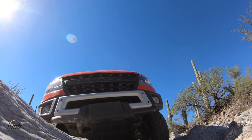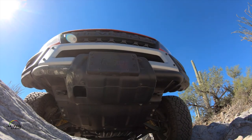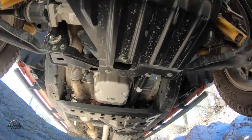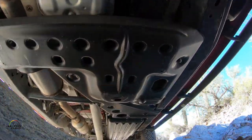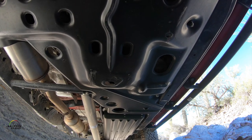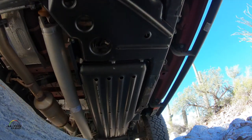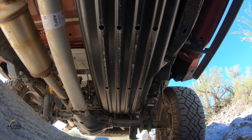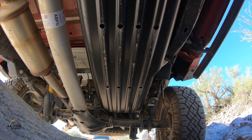Underneath the vehicle there are five boron steel skid plates. We cover everything from the front bumper all the way back — under the transmission, transfer case, and even the fuel tank is protected. There's also a skid plate around the rear differential to protect it as well.